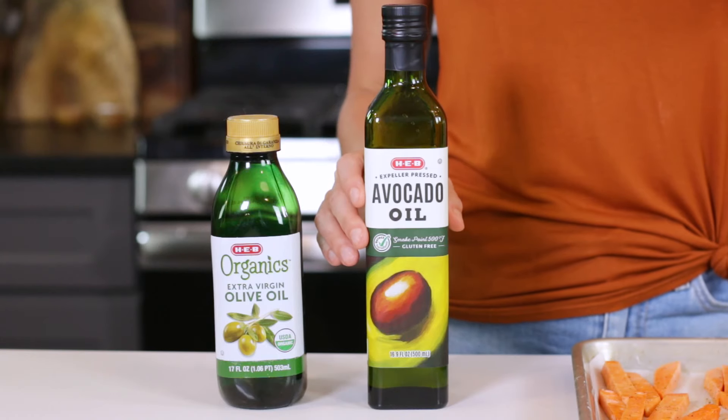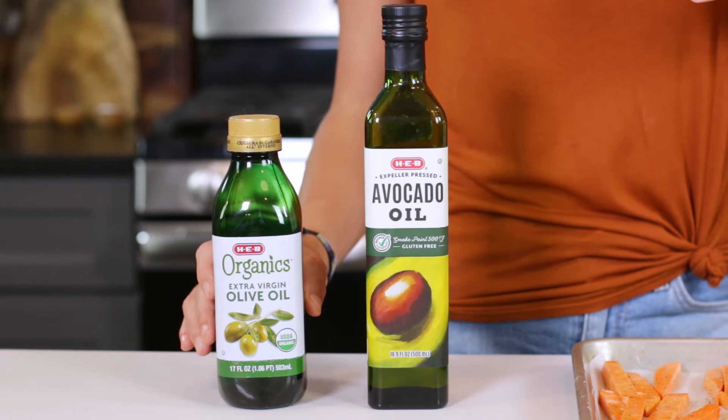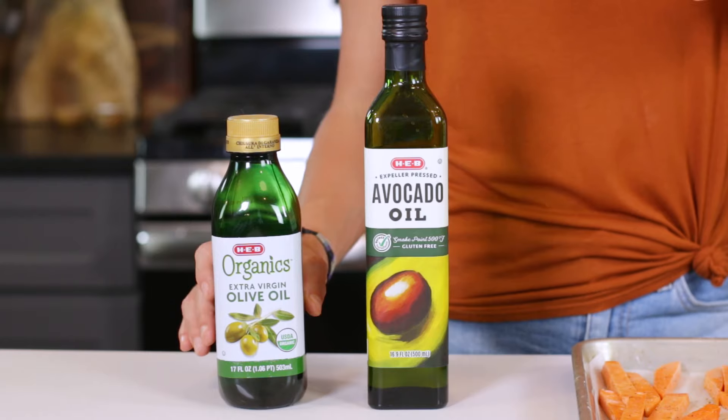Avocado oil is my preference when making these fries, because it's got a higher smoke point of over 500 degrees and it's mildly flavored. If you've only got olive oil on hand, you can always use this, but just know that it's got a lower smoke point and a slightly more robust flavor.